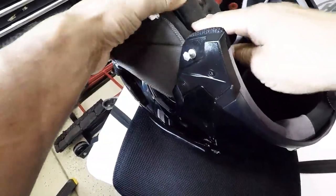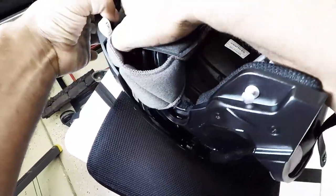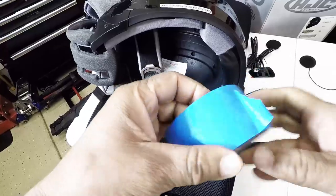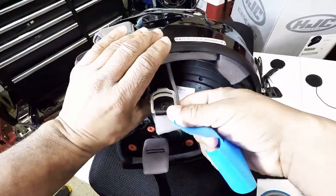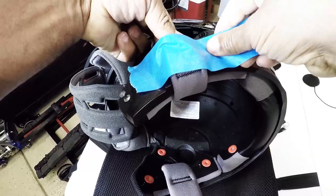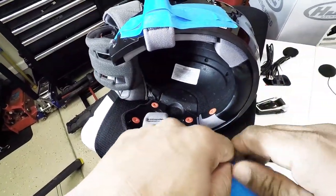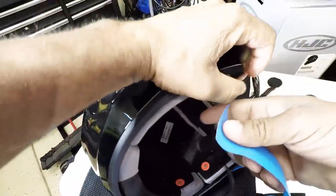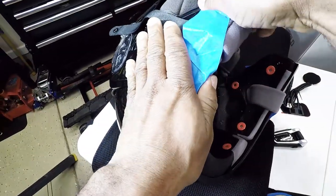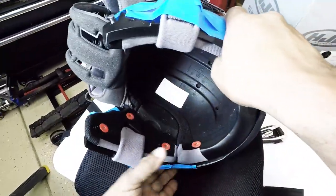I'll do the same for the other side — unsnap the cheek pads, and slide the cheek pad out. Next I want to unsnap the helmet liner — two snaps in the back — and move it forward to expose the inside of the helmet. I'm going to use a little bit of tape to hold back the straps so they don't get in the way. This makes it a lot easier for a one-person installation.